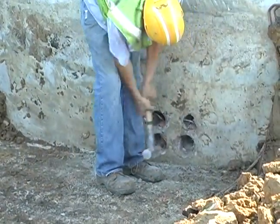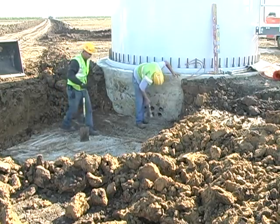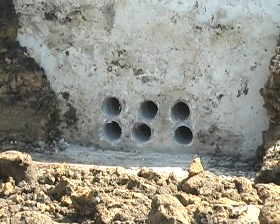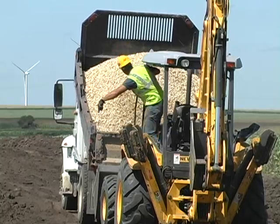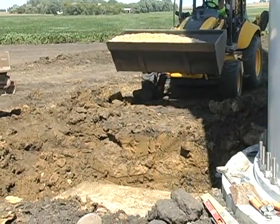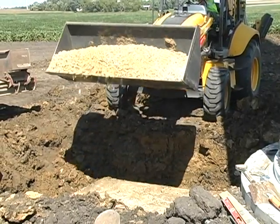A duct package has been installed in the concrete base to route the cables from the generator to the transformer. Once the duct holes are cleaned up, a crushed stone base is prepared. The stone should be between three-quarters and one-and-a-half inches. The depth of the stone base should be several inches to allow the box pad to be leveled and to match up with the pole base stop.